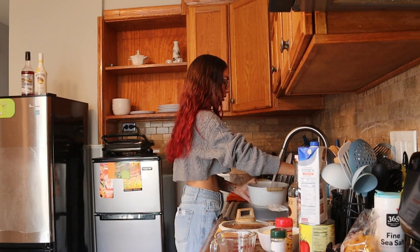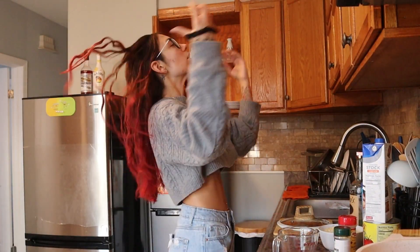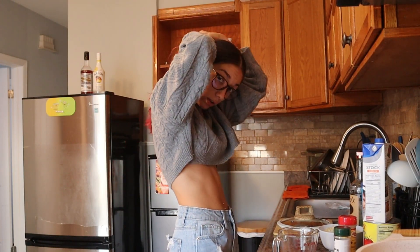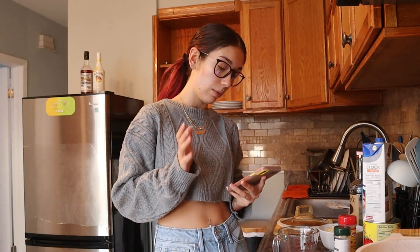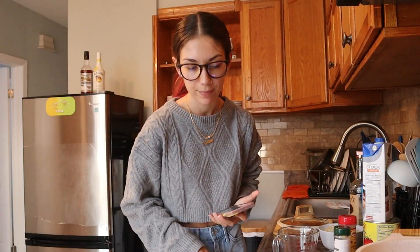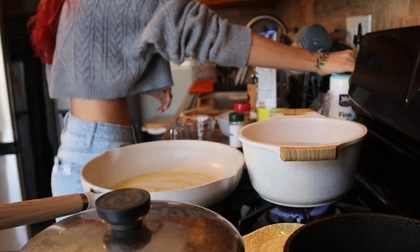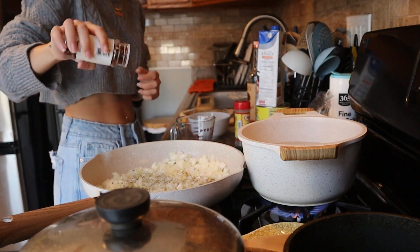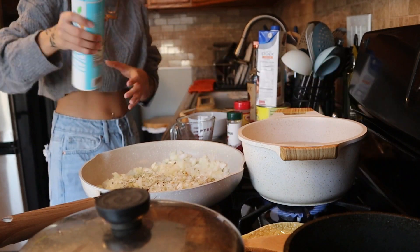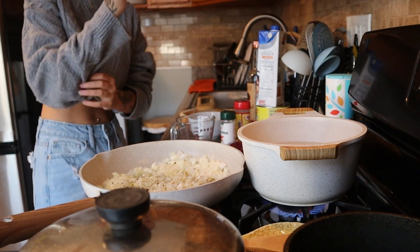We don't have any hot water so I have to let it heat up. I should probably tie my hair back — I can't cook with my hair down. Okay, on medium heat: sauté diced onions, minced garlic, salt, black pepper, red pepper flakes, and olive oil for two to three minutes or until the onions are soft.